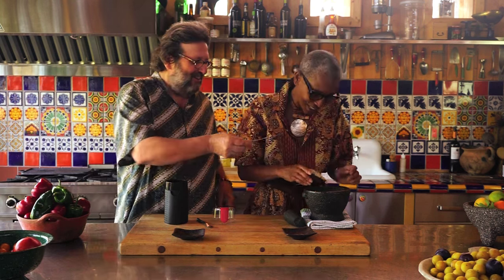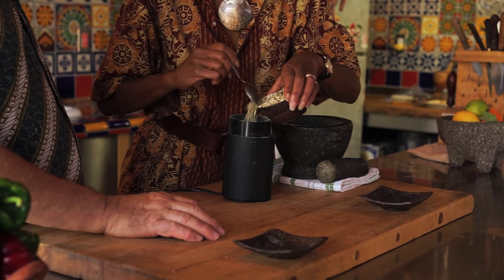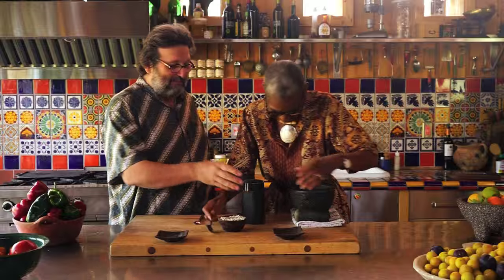I'll be the judge of that. Okay, fine. Let's make it a race. All right, here's a little race for you. Okay, so I have the same amount of spices, I see.